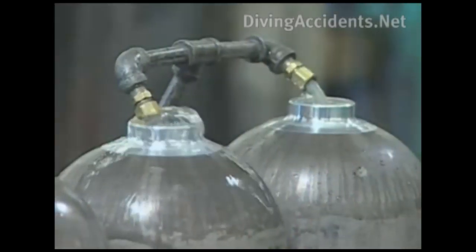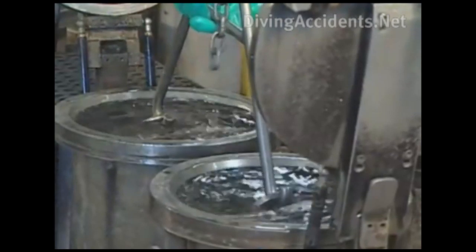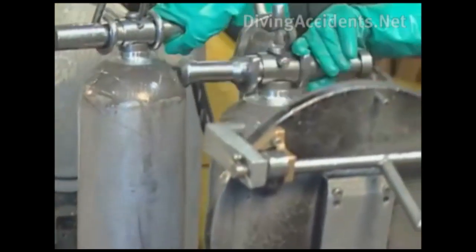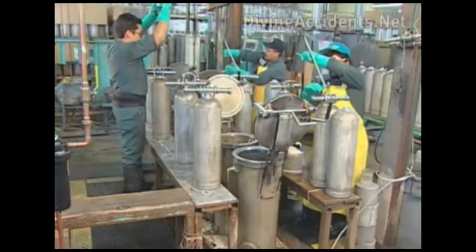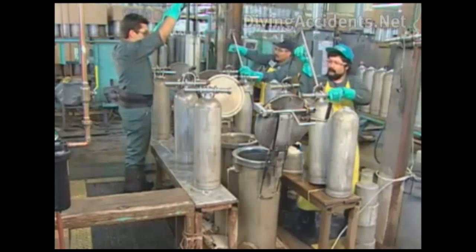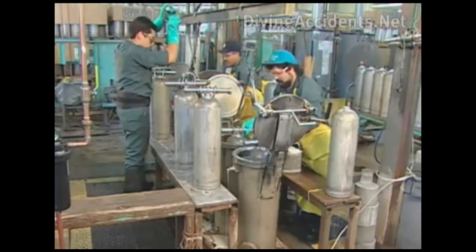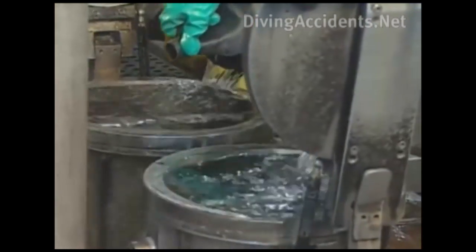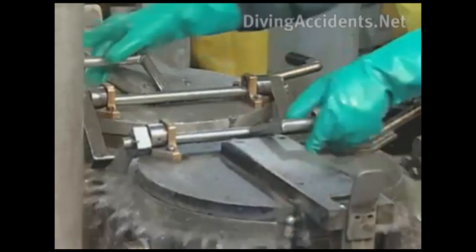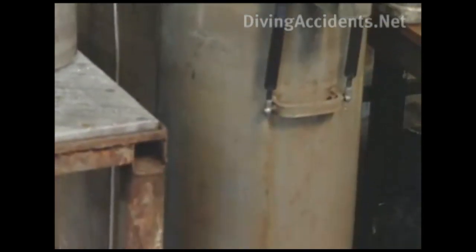Every tank goes through hydrostatic testing before leaving the factory. The hydrostatic test measures tank expansion under pressure. Filled with water, tanks go into a water jacket. Testing equipment increases the pressure inside the tank to five-thirds its working pressure. The tank expands, displacing water from the jacket. Measurements of the displaced water indicate how much the tank expanded. If the expansion is within acceptable limits, the tank passes the test; if not, it fails and can't be used.